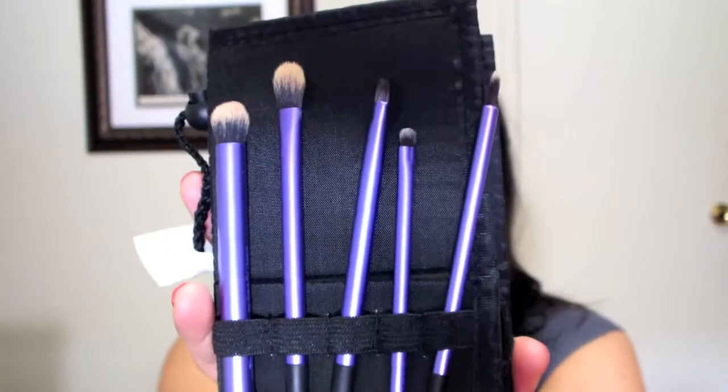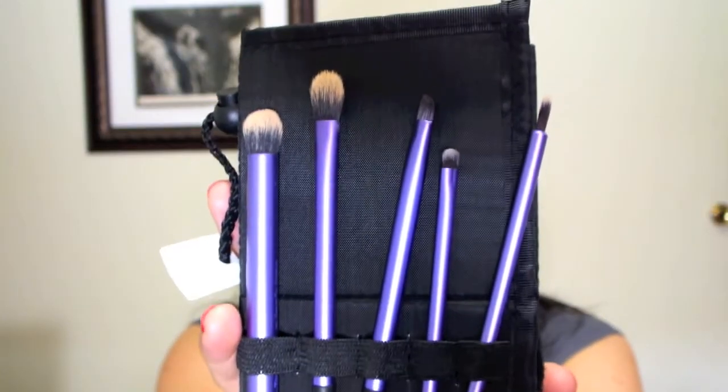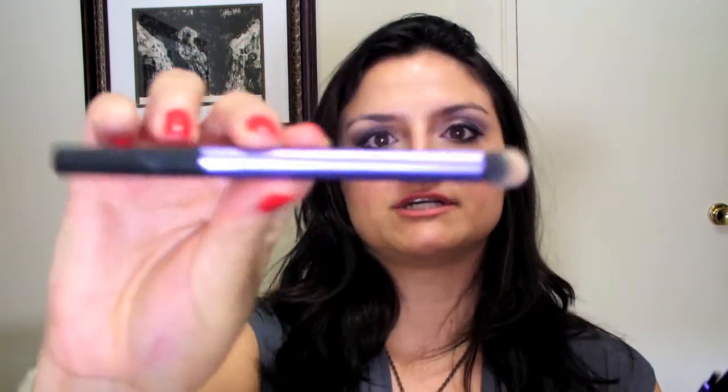This one is the starter set — the I-set brush kit. I'm not very good with the case because as soon as I got the brushes I just took them all out and put them in my brush holders. It comes with the Deluxe Crease Brush, which is this round top chubby brush. I'll talk about how I use them eventually.